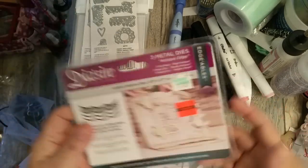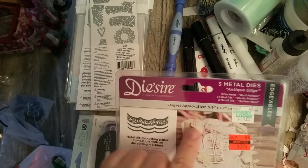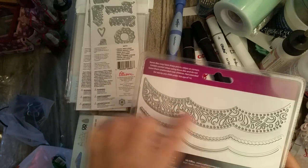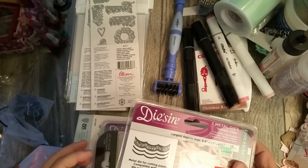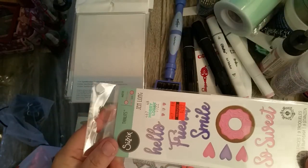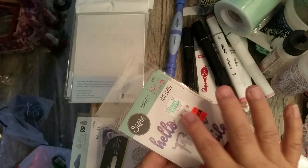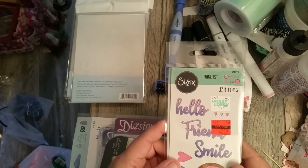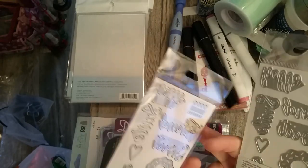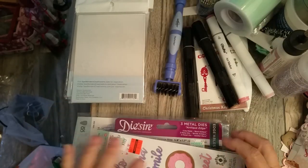Another die is by Crafter's Companion — it's called the Antique Edge, regularly $14.99, and I got it for $3.74. It has really pretty borders on it. I also picked up this one with 'Hello Friend,' 'Smile So Sweet,' a donut, and little hearts — by Gen Long, regularly $9.99, for $2.49. I grabbed a couple mostly because of the small word dies.